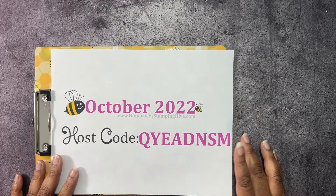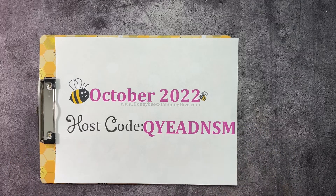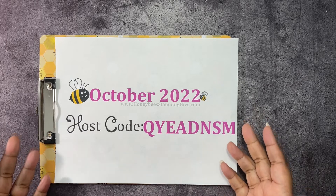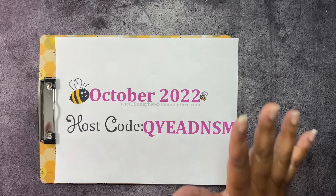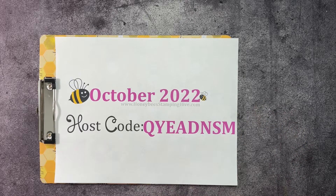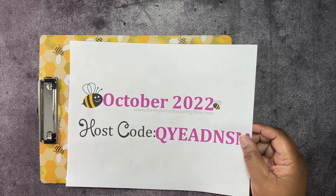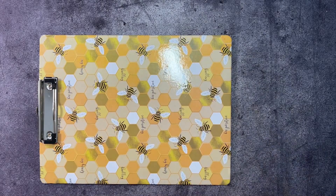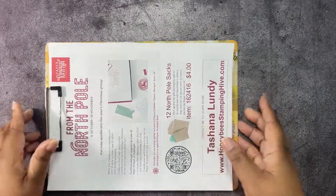Lastly, we have our October host code. This is the code I'd like you to use whenever you're placing an order with me, unless your order is $150 or more — do not use the host code because you'll qualify for Stamping Rewards, which equals free products. But if you're going to spend $150, the best deal is the starter kit: you only pay $99 and get $155 worth of product. You don't have to sell anything or make videos to be a demonstrator — you can simply sign up and enjoy the discount.